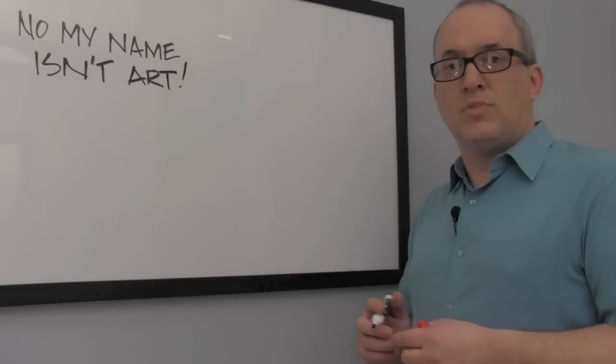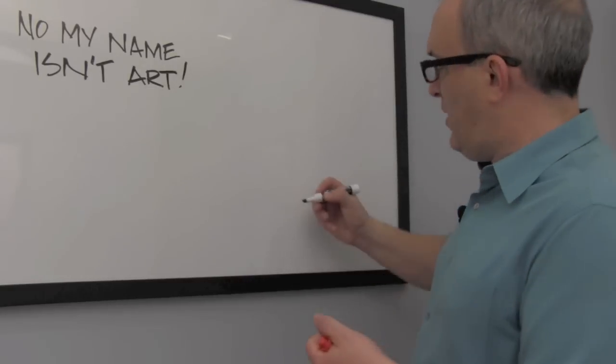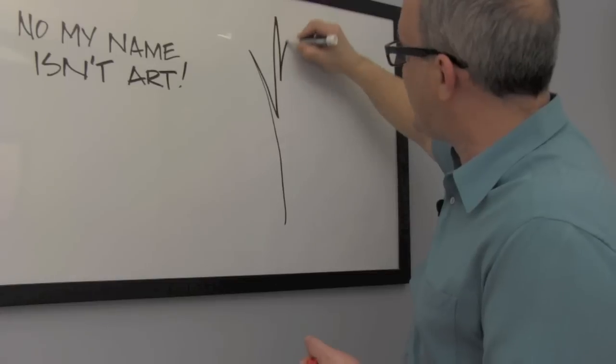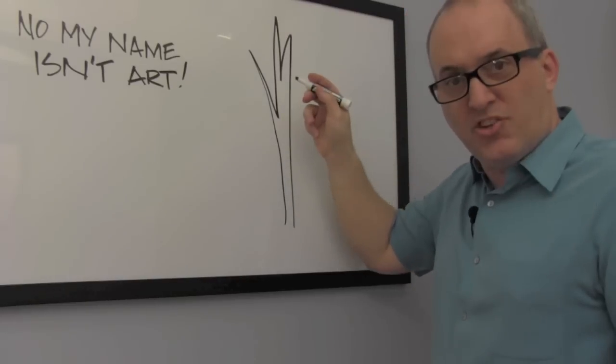Let's go to the whiteboard. So Chungking Hog Bristle is very straight and stiff at the bottom, but at the end it splits. These splits we call flags.